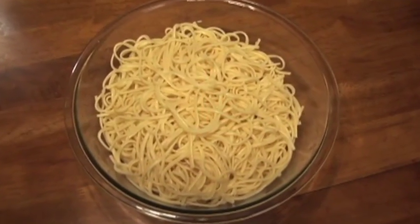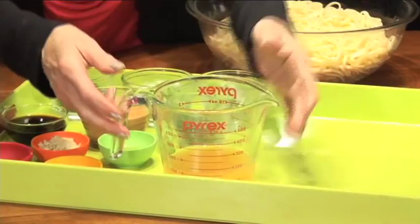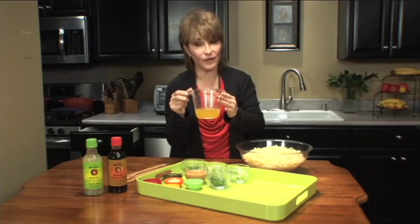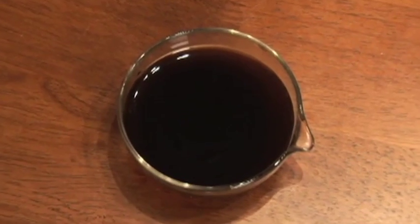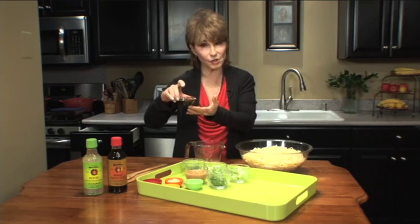It's a terrific appetizer, a great side dish, and it's really easy to make. I've cooked 12 ounces of linguine in boiled salted water. In this two-cup glass Pyrex, a half-cup of hot vegetable broth. To that, I'm going to add a third of a cup of the Marukan soy ponzu.